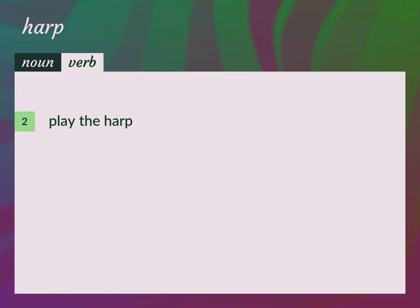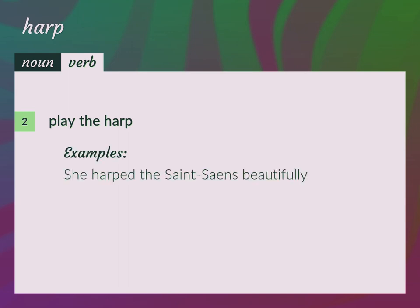Play the harp. She harped the Saint-Saëns beautifully.